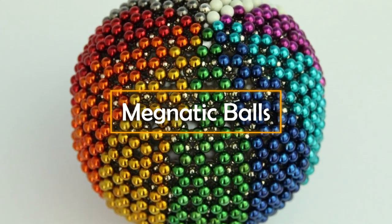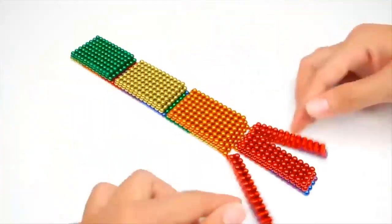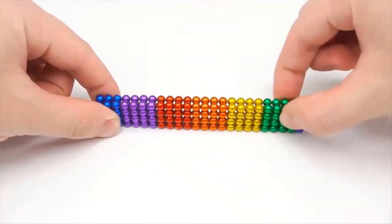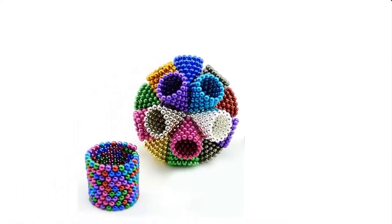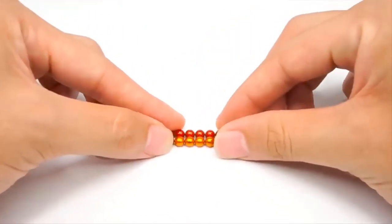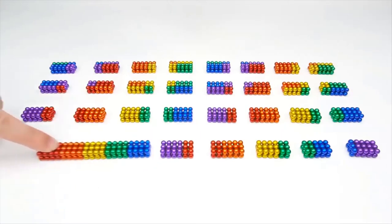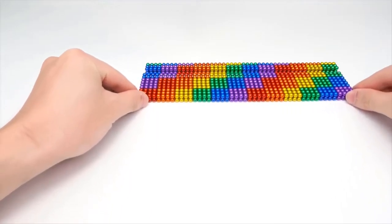Magnetic Balls. Magnets have led to several groundbreaking inventions due to their impressive properties. The magnetic balls are probably the latest one in that long list. This gadget is basically a set of magnetic balls, magnetic sticks, and magnetic cubes. While small in size, their magnetic power is quite terrific. You can make the most of it by creating several figures and structures of varying shapes and sizes.